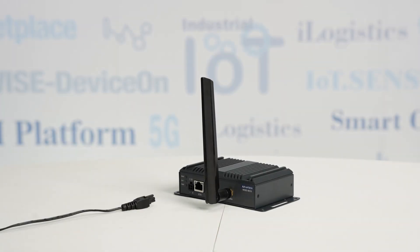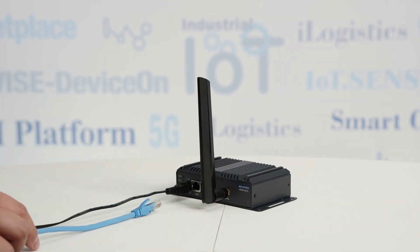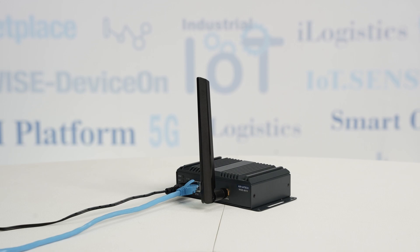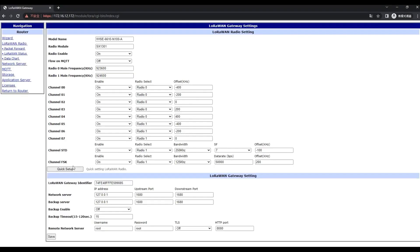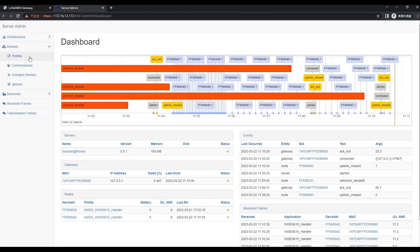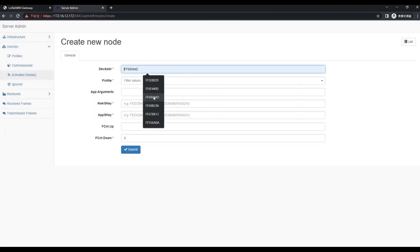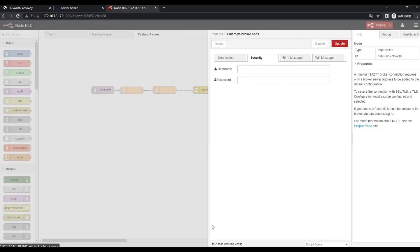To prepare the WISE 6610, simply connect the power and internet cables to the device, and then you can proceed with the configuration. To set up the configuration of the WISE 6610, please follow the procedure in the implementation guidebook. It includes logging into the settings page, selecting the band, adding nodes, and setting data output.